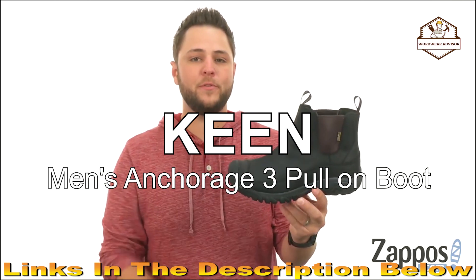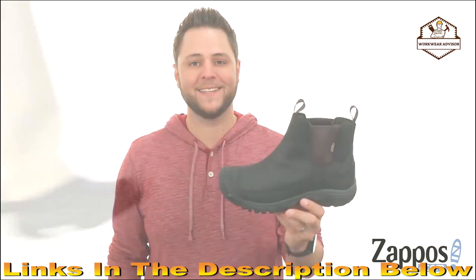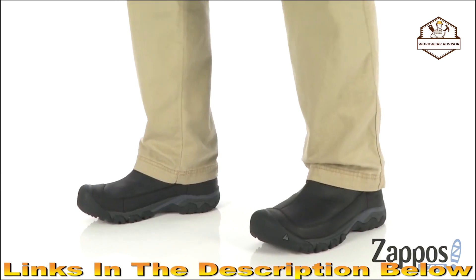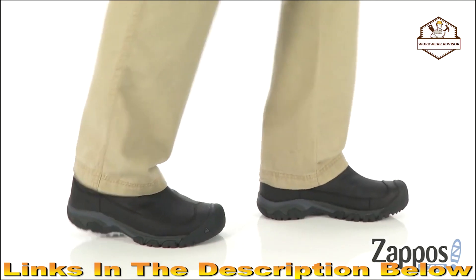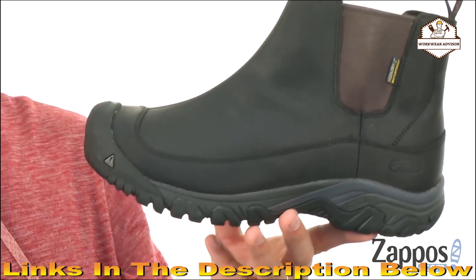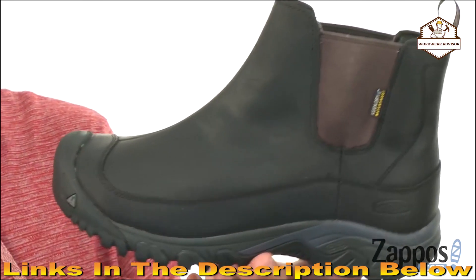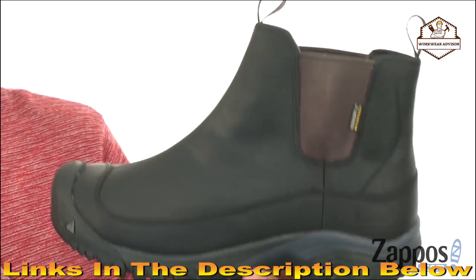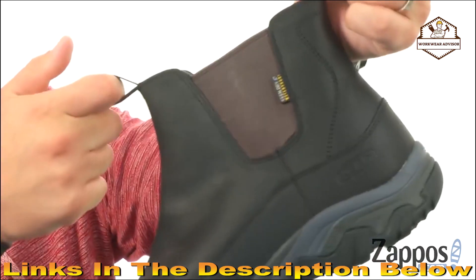This is the Anchorage Boot 3 Waterproof from Keen. Now this boot is super versatile — it's perfect for just about any type of environment you're going to find yourself in. The upper is made out of a full grain leather material that is waterproof, which is always fantastic. It's got pull tabs both front and back so getting them on and off is going to be super quick and easy.